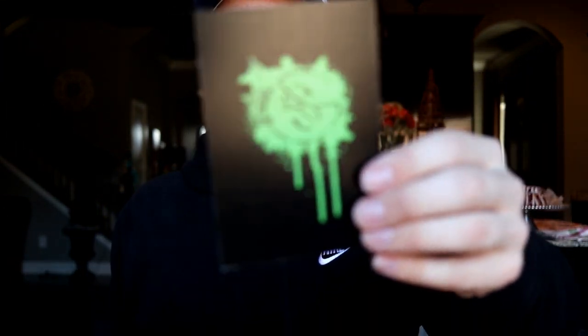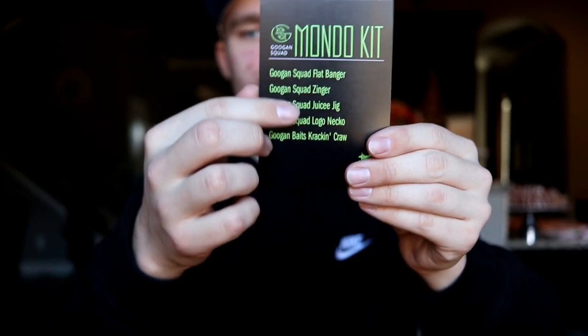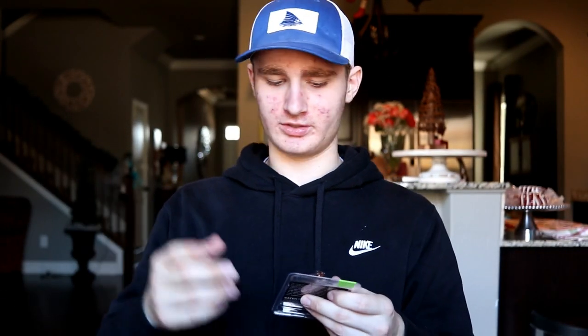We're going to start off with the paper stuff. We've got this little card right here — that's the little Guggen Squad card and it tells everything that's in the box. And then we've got a Guggen Squad sticker right there. That'll probably go on my car or something.